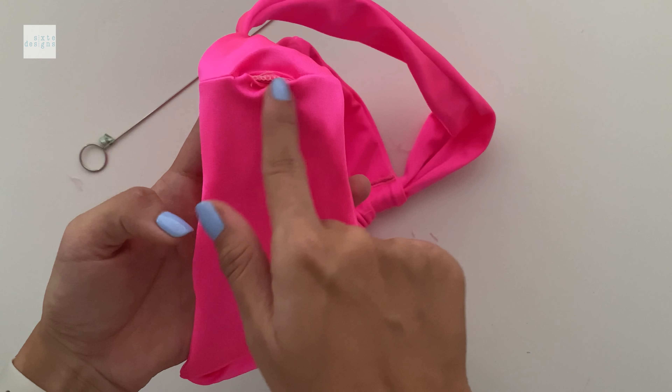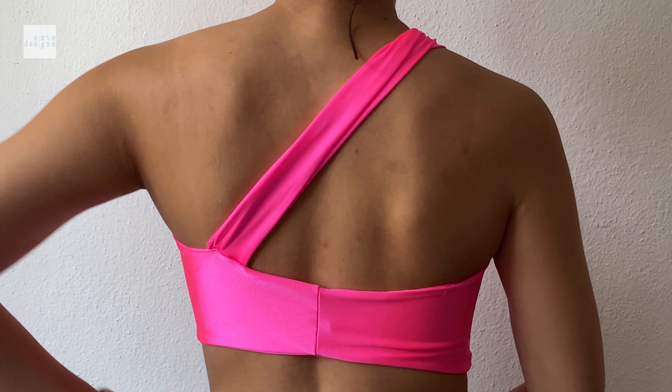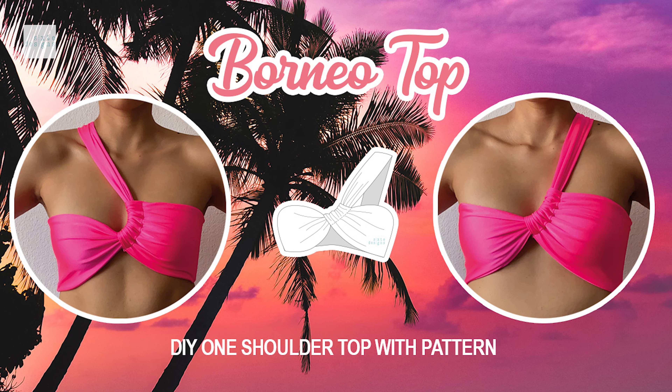And that's done! You can wear it on one side or the other, and you can decide where you want your straps to go because that's your design choice. I hope you guys can try this out and I'll see you in the next one. Bye!